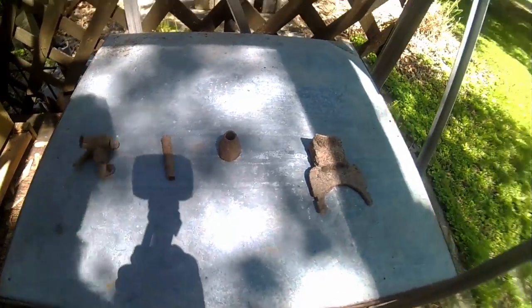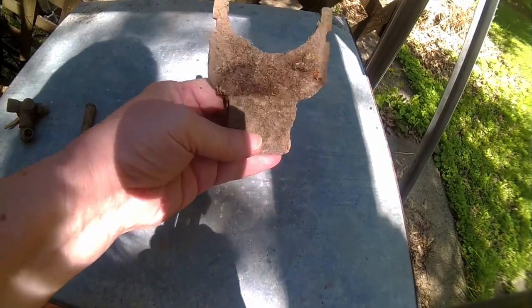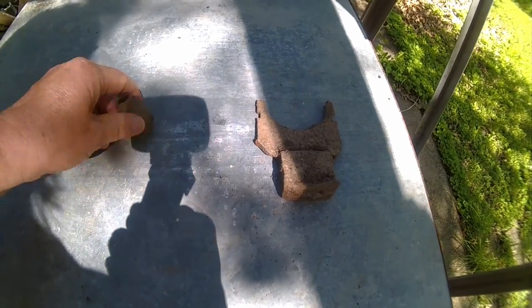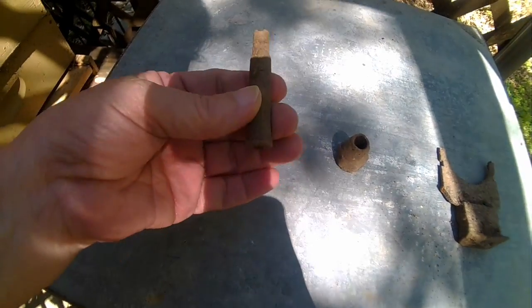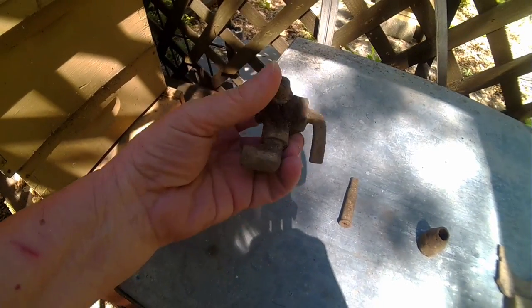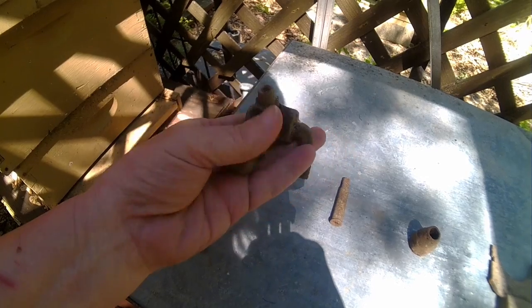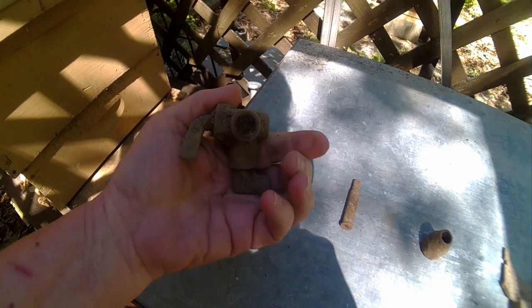I'm back outside and I wanted to show you what I've dug up today. Big chunk of metal — I don't know, a brace for something. A fitting. Another rifle cartridge. That's my dad. And some kind of valve or something.